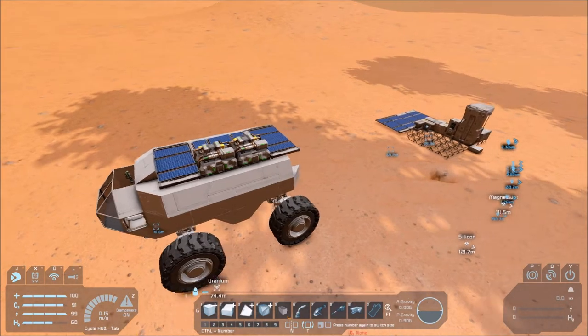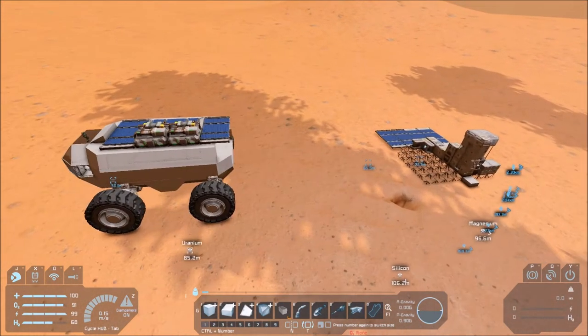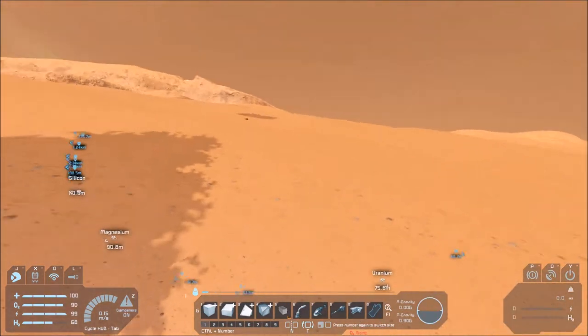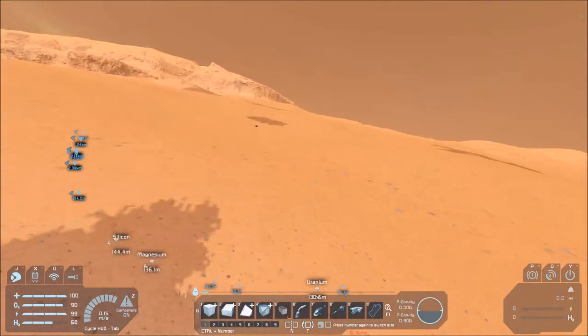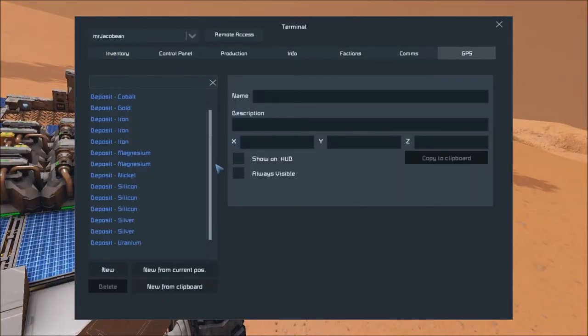Okay, so now we're back with something completely reasonable instead of madness. We have a mission today, and that mission is going to be heading to the mountain over there, which is eight kilometers away. I'm in creative mode because I need the spectator camera to show you where it is. I've also mapped some deposits which I'll get rid of the nav points for in a second - there are quite a lot of them. I found cobalt, gold, iron, magnesium, nickel, silver, silicon, and uranium.